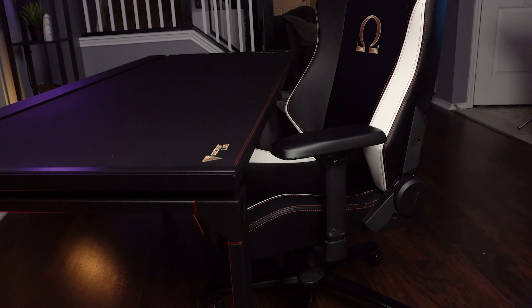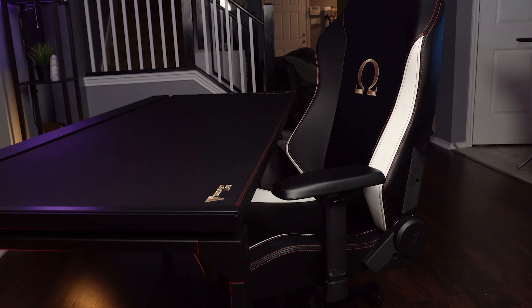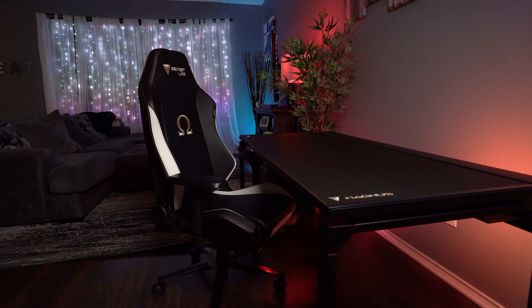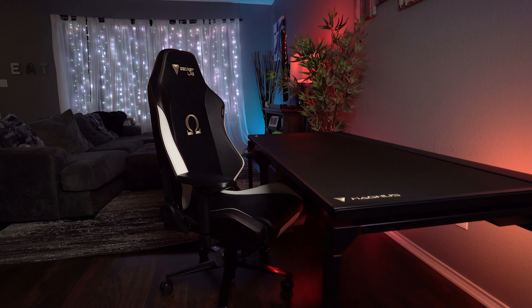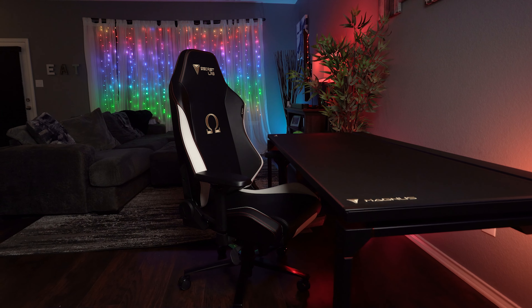It shouldn't come as a surprise that the desk is designed to pair ideally with Secretlab's chairs. The thin desktop makes for more room for the armrests, and overall it just fits their chair like a glove. That being said, there's no reason why it wouldn't fit well with pretty much any other chair out there.